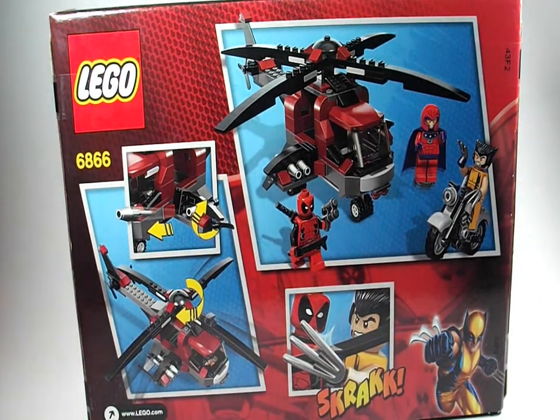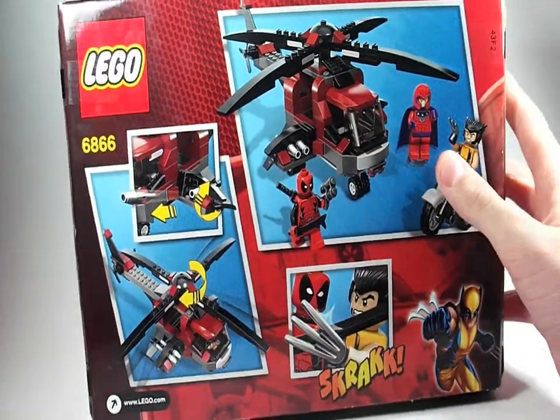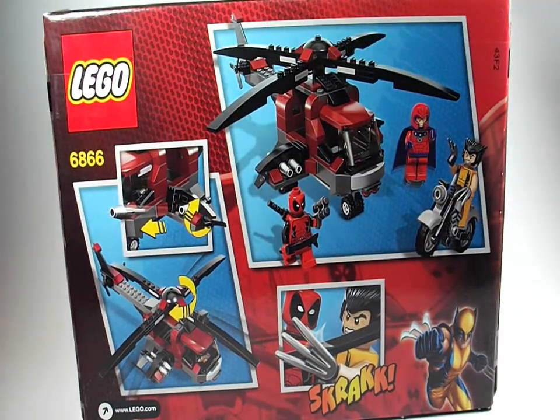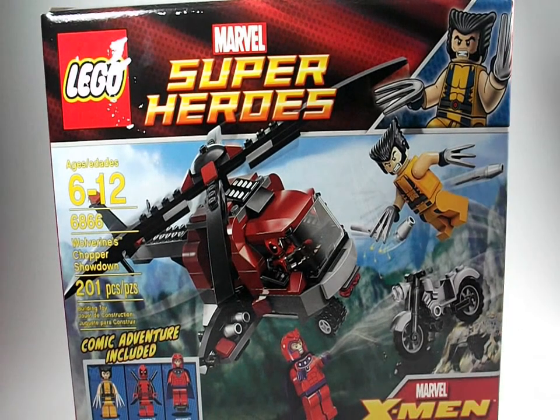The set functions include spinning propellers and flick fire missiles — nothing really technical, but we have a picture of everything including the cool motorcycle, so I'm really looking forward to opening this. I like the X-Men movies — I saw X-Men 1 and X-Men First Class. I really want to see The Wolverine since it's a sequel to the X-Men trilogy.